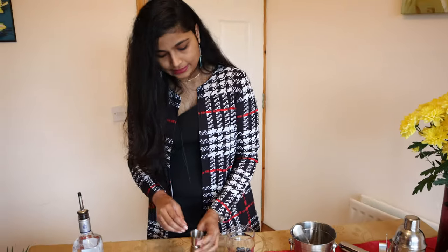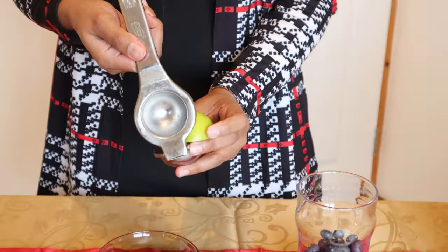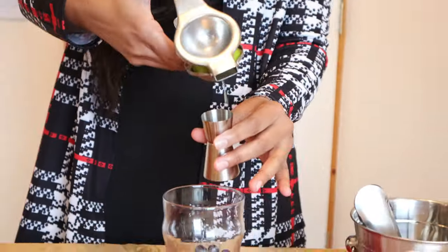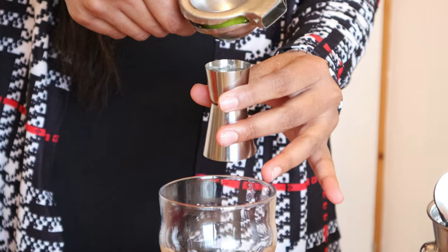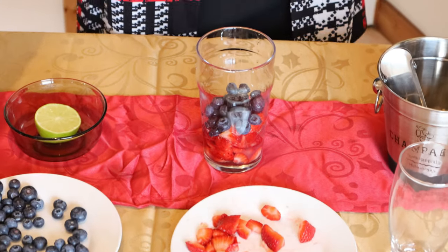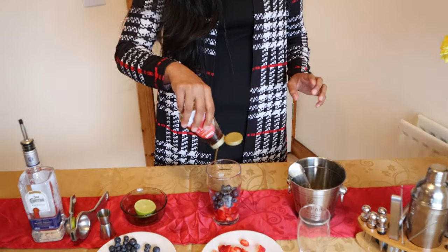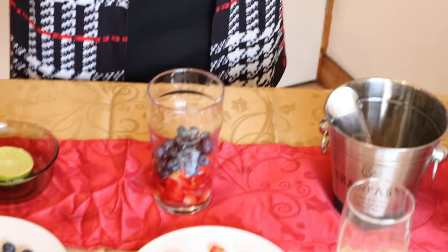The next important thing is we need some fresh lime, so we are just going to squeeze some fresh lime juice into the tequila. Now for the taste, we need to add some maple syrup — I'm just going to add a wee bit, maybe around 15 ml. But it just depends on your taste how much sugar syrup you add.